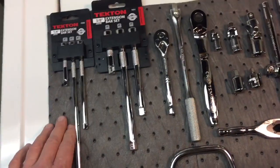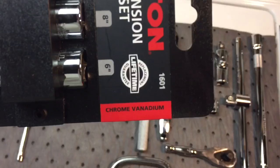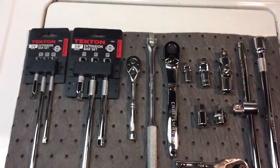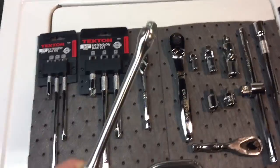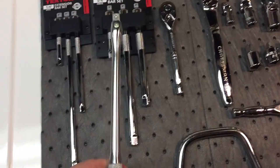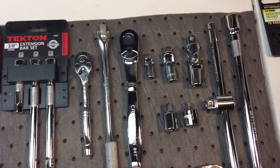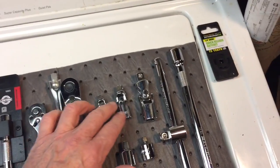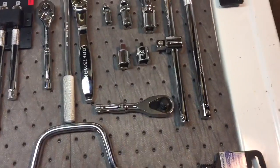A lot of what I look for is chrome vanadium — that's a really tough steel and that's what a lot of Taiwan tools are made from. I have some extensions, 84-tooth ratchets, a breaker bar — this one is an American-made Williams. You can see the difference: the American one is the only one that's not highly polished, but good steel. We also have a Taiwan Craftsman — good 84-tooth — plus swivel adapters, reducers, breaker bars in half-inch, a stubby ratchet, and a speed wrench.